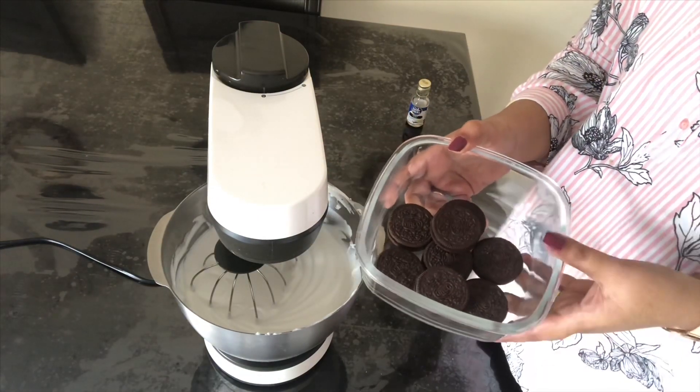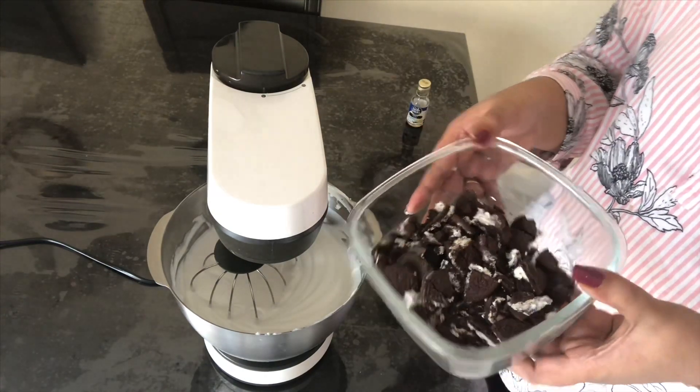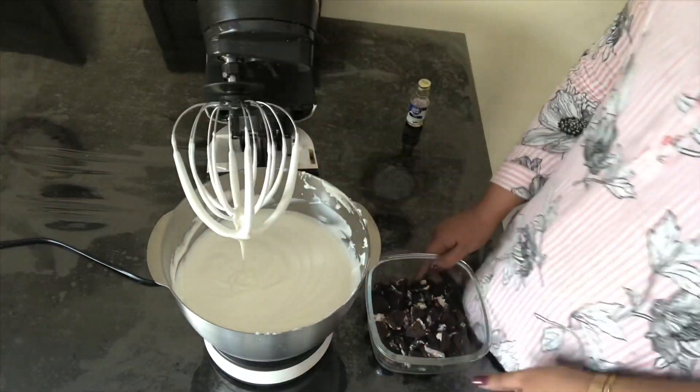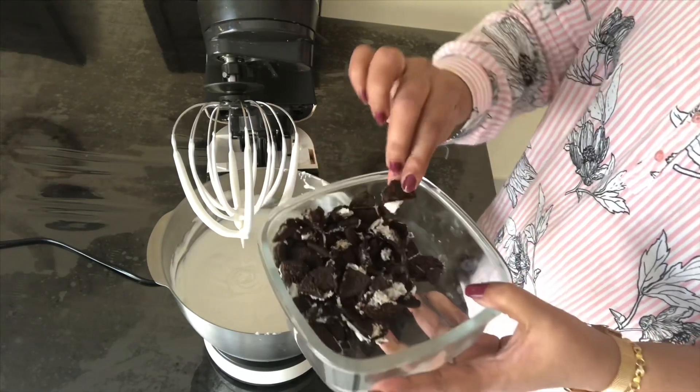Add Oreo according to your choice; here I have added 15 Oreo biscuits. To get a good flavor of Oreo in the ice cream, add a big piece or big chunk of Oreo — do not powder it.